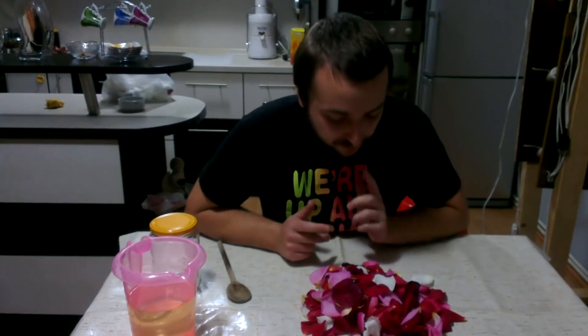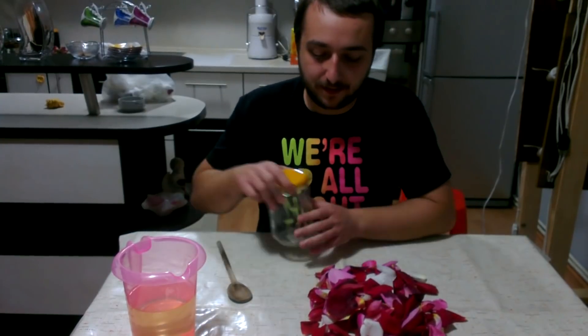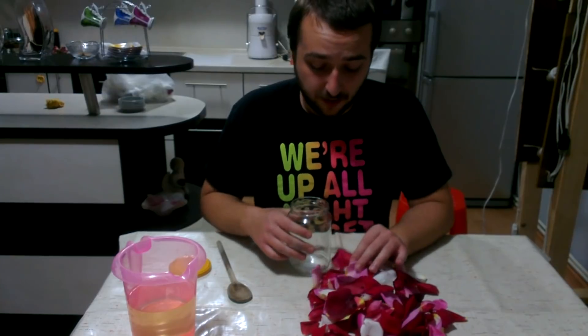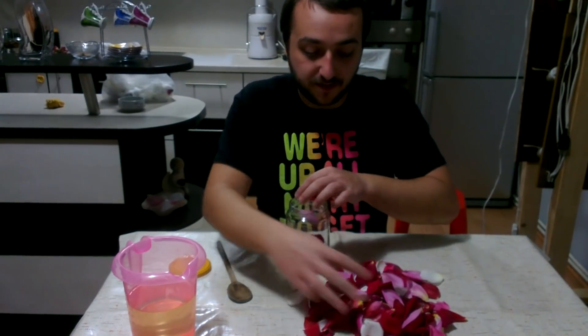Welcome back. Once your leaves are dried — they don't have to be completely dry, just leave them for a couple of hours — you can continue. What you need to do next is take a jar; you can use a mason jar or any other type of jar. Just put the leaves inside.